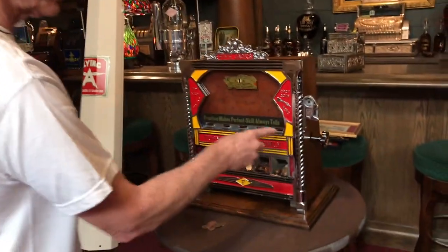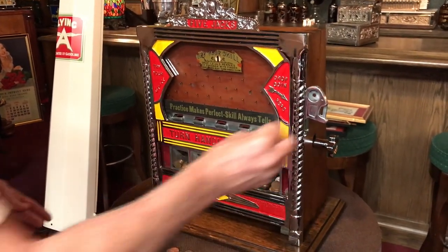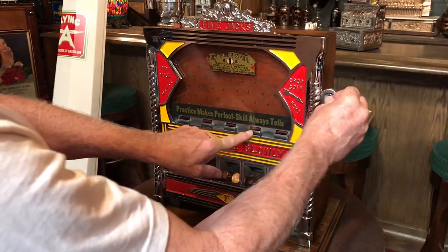The way the machine plays — the five jacks is the better of the three. There was a three jacks, four jacks, and a five jacks. So you simply put a pin in and you are trying to get it in these holes right here.